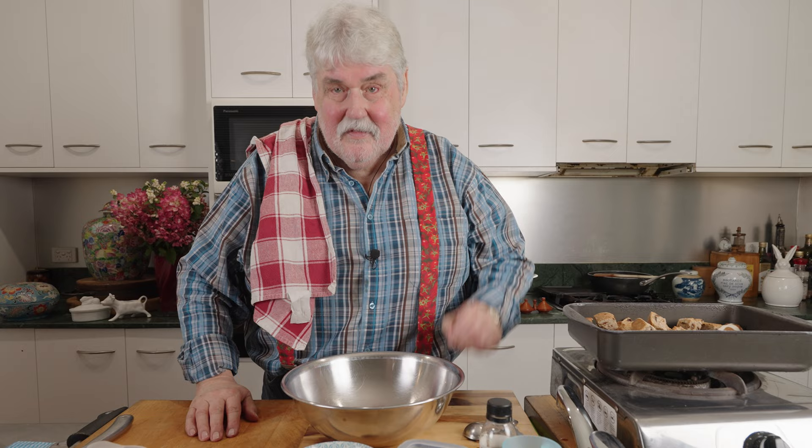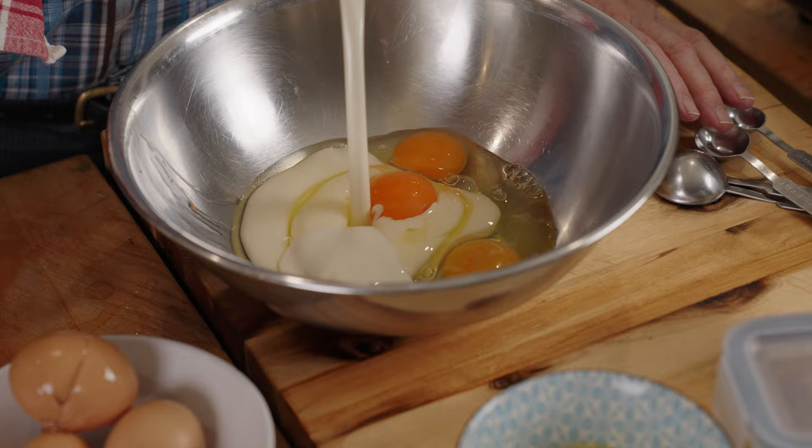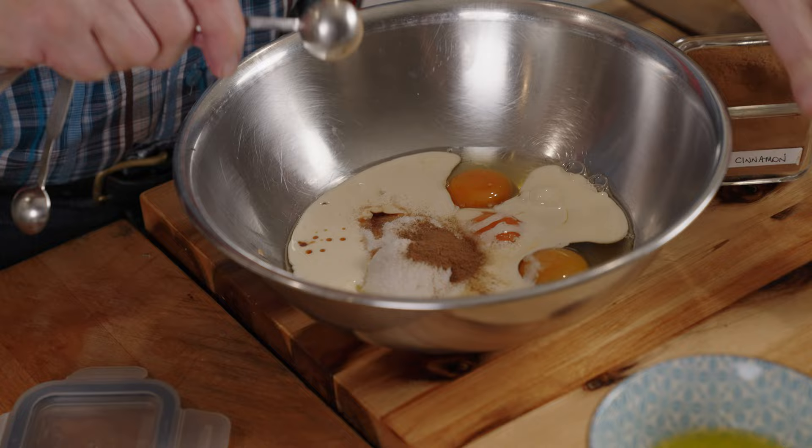My hot cross buns have been sitting there for 15 minutes. Now let's make the custard — three or four eggs. These are fairly small eggs so I'll do four, 150 mls of cream, about a third of a cup of sugar, half a teaspoon of cinnamon, and half a teaspoon of vanilla extract. Just whisk that up.